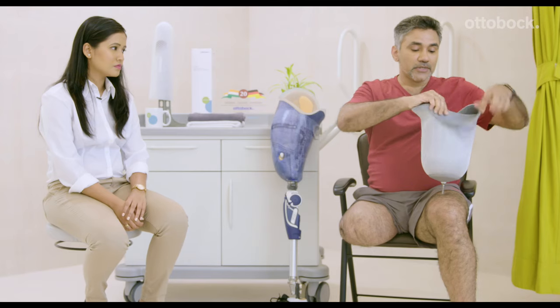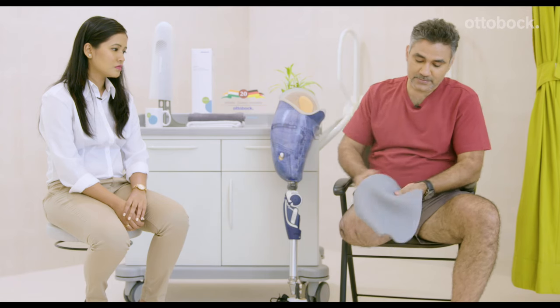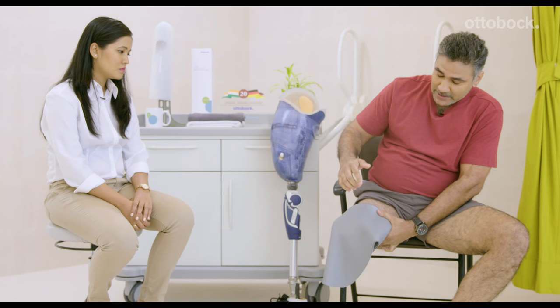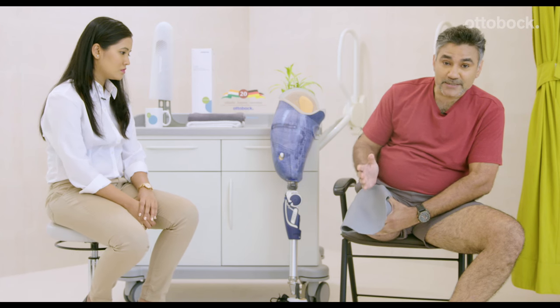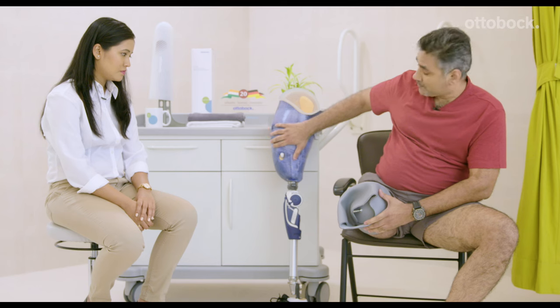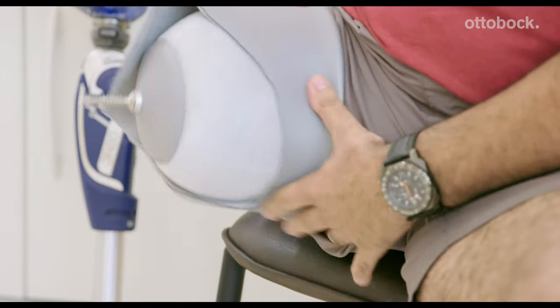Take your liner and roll it inside out all the way till the end. Touch the base of the liner to the base of your residual limb. Make sure that there is no air trapped between the liner and your skin. The pin of the liner should be in the longitudinal axis of your residual limb — the pin should not be at an angle or curved. You need to check this because the pin fits into the locking mechanism of your socket. Now pull the liner all the way up till the right side is out.